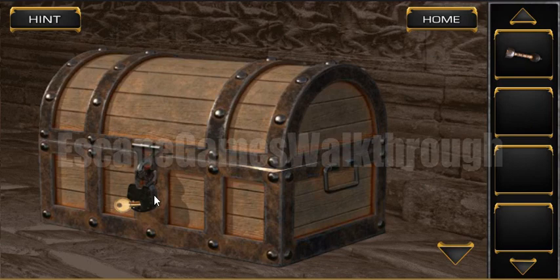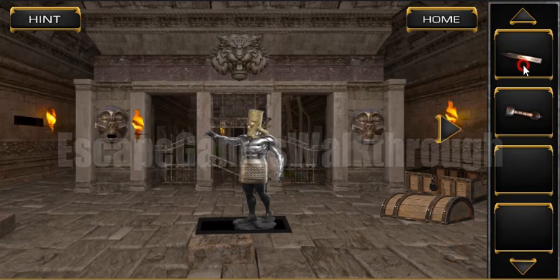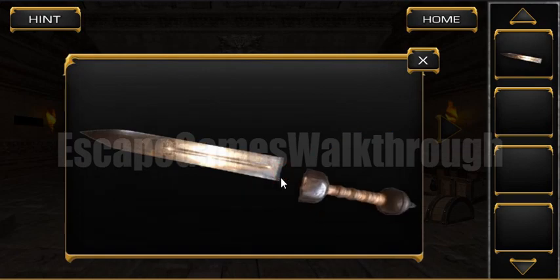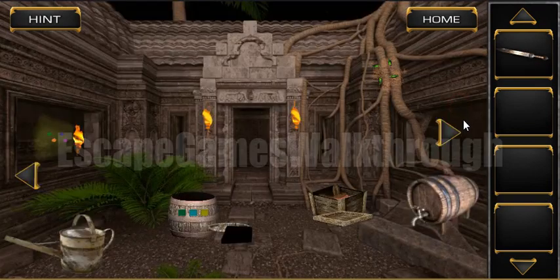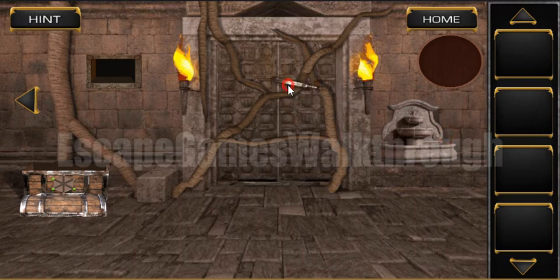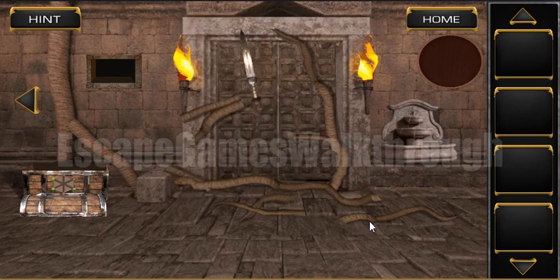With the key we can open this chest to get the sword blade. Now let's make the sword complete and cut the branches here to release the exit from this temple. If this video was helpful, please don't forget to like and subscribe. Bye!